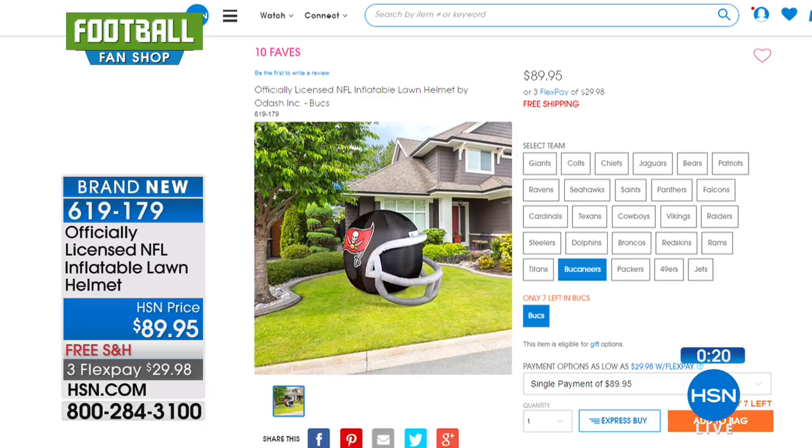It's $89.95 and it's free shipping and handling. Go to hsn.com to see if we have your team. The website will be accurate up to the minute of what we have left, because quantities are extremely limited — some only six to eight remaining.